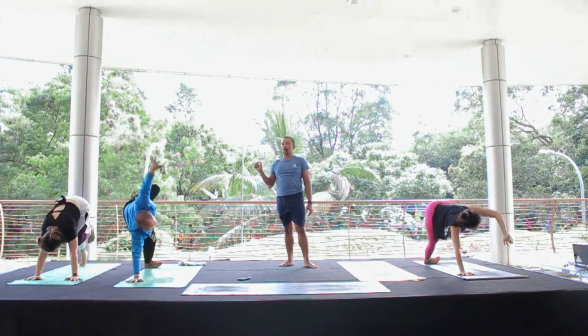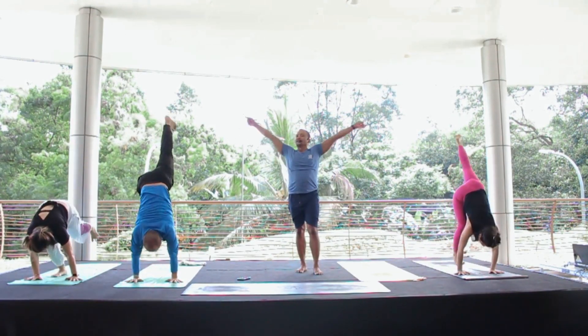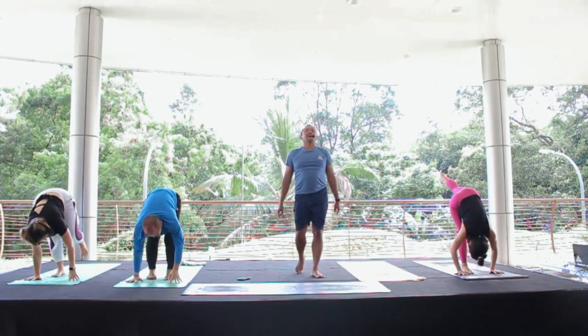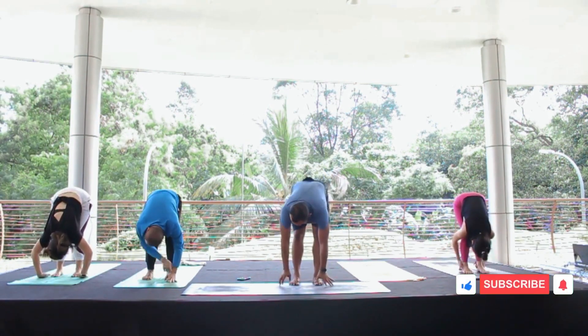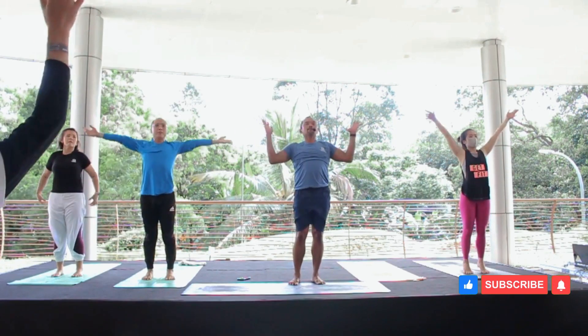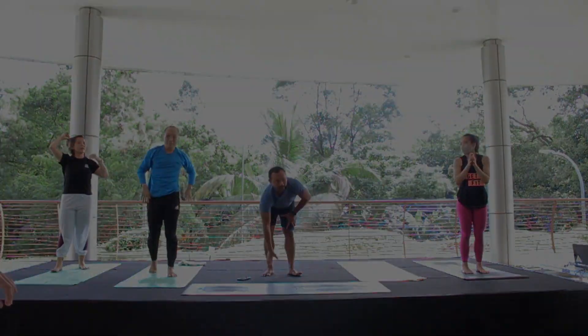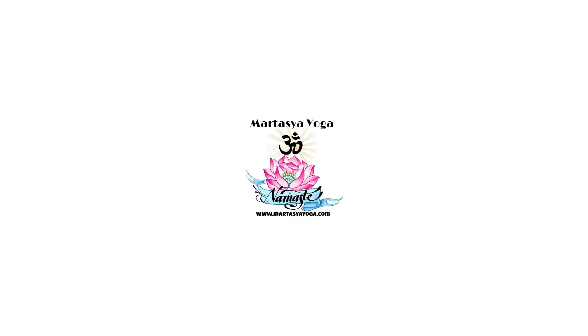And knee goes, five, six, five, five, six. Step. Step. What up. Step. Thank you.